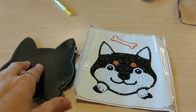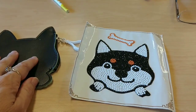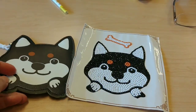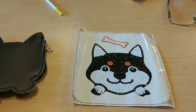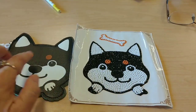But then I thought, if I put the bone on the back, where does it go? Or if I put the face on the back, where do I put the bone? So the consensus we came up with was: put the face sticker on the front and the bone sticker on the back.